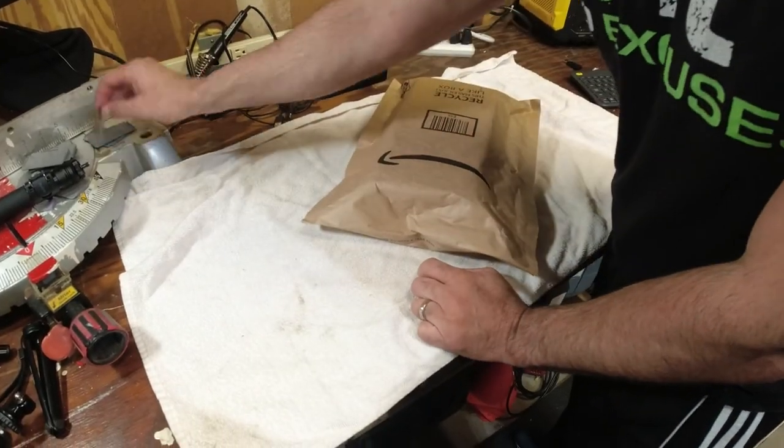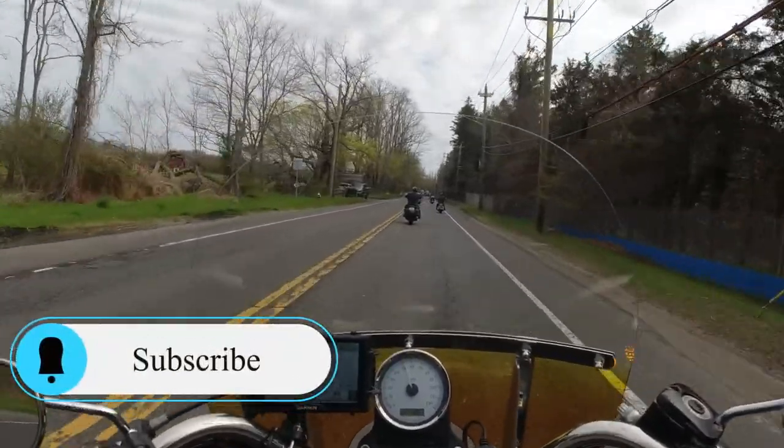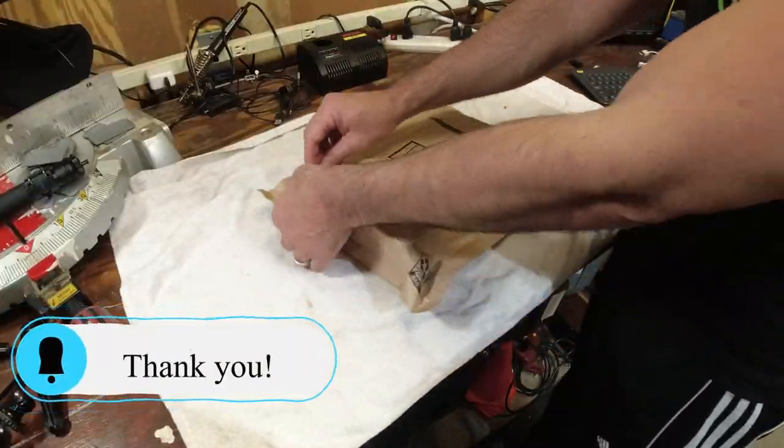It's Joe here. Thanks for tuning in and checking out the channel. Today we're going to be doing an LED upgrade on the Harley 2009 Dyna.